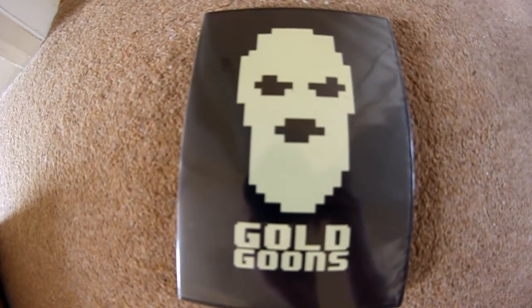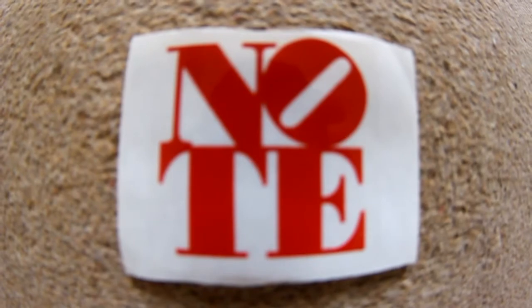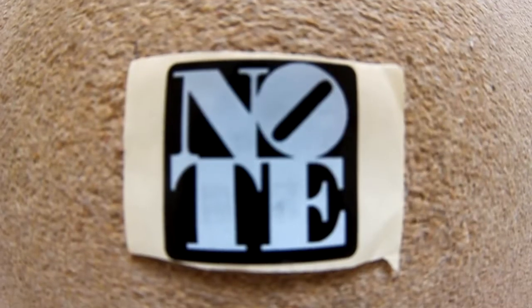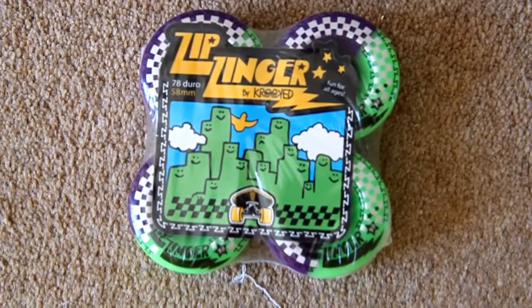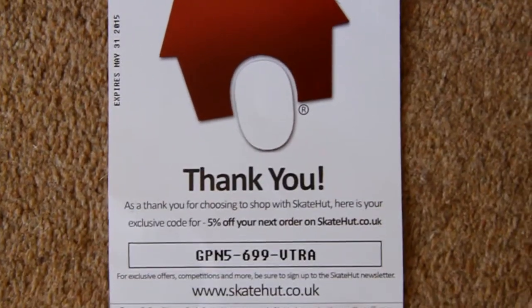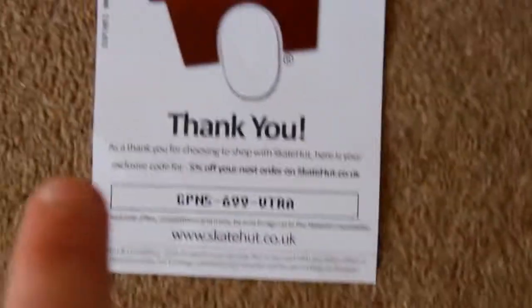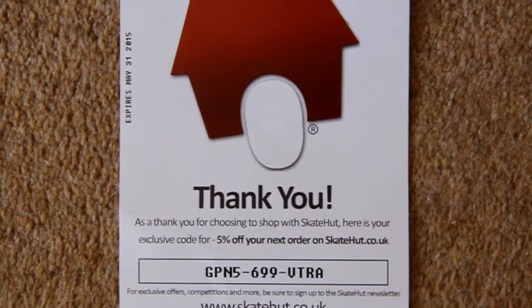Next we have the free Jessup grip tape that came with the board, because Note gives you free grip so it's pretty cool. And then next you've got the Golden Goons DVD — I'm really excited to watch this. So I got three Note stickers: one red, one foil red, and one black and white. And then I got some Zip Zinger 58mm 78A durometer wheels — they're going to be really sick for going over cracks and really smooth. They are green and purple. I don't really shop at Skatehut that much so if any of you want this 5% off code, I'll put it in the description. The first one to use it before the 31st of May can rightfully have 5% off their next order.